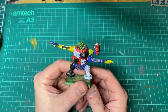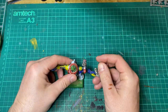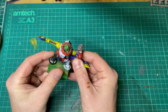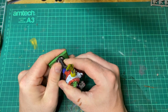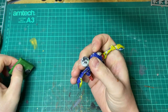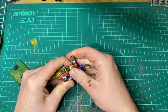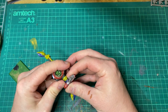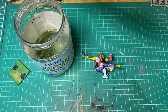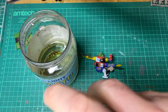I picked up this old Orc Dreadnought from Troll Trader, and as you can see he's not quite complete, so I had to go to eBay to find the rest of the model. We'll proceed to strip him down and put him back together. The first job is to give him a little bath to take off the paint that is currently on the miniature.